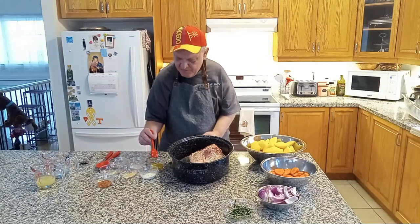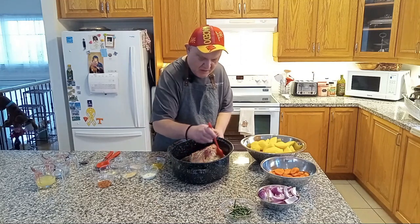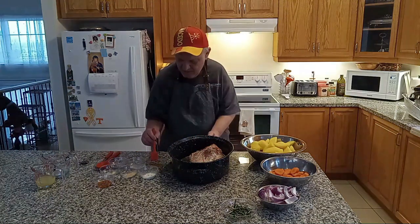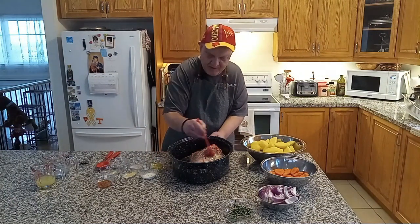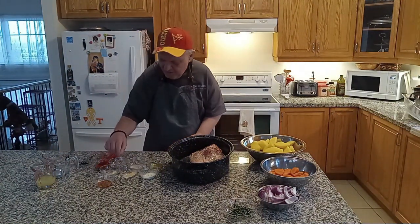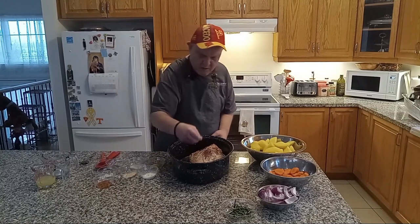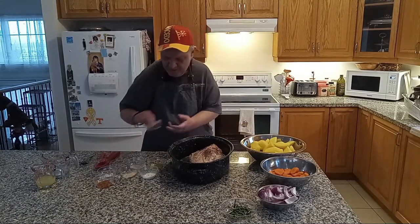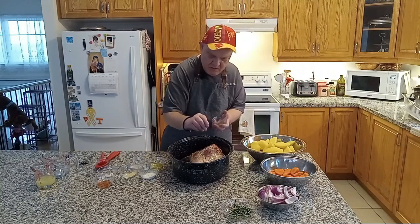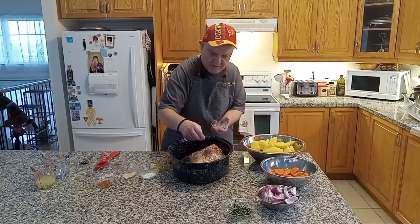We get the oil and get it nice and coated all over the leg of lamb. And now you get the black pepper. The pink Himalayan and the Celtic salt — remember, not too much.